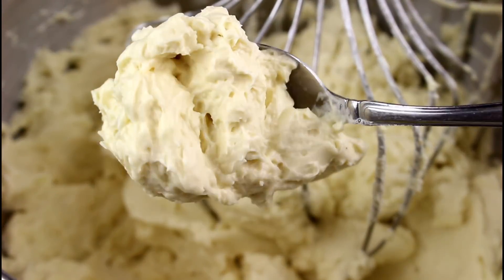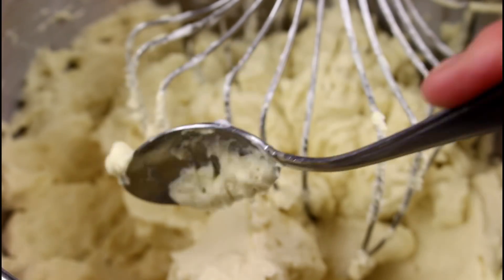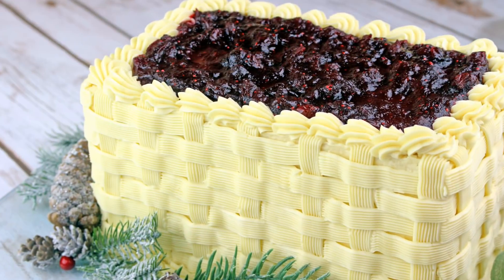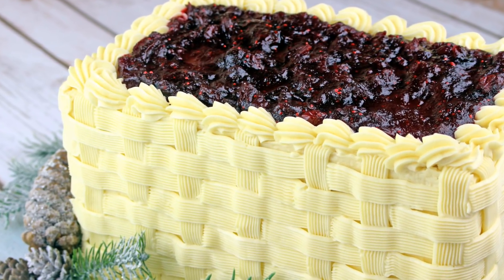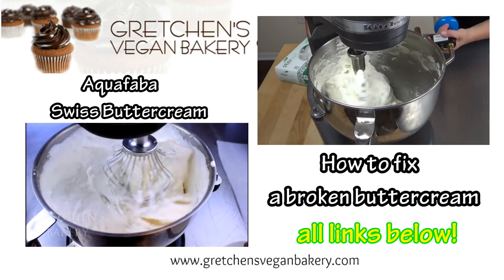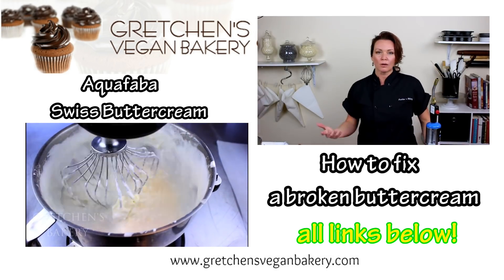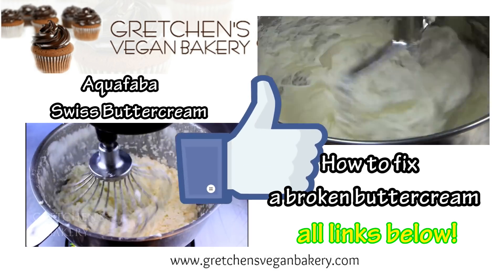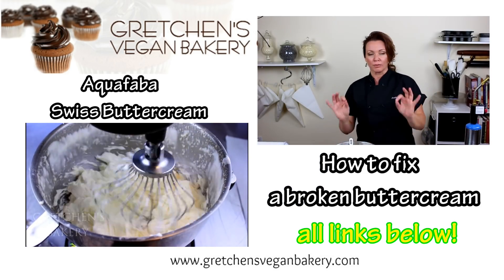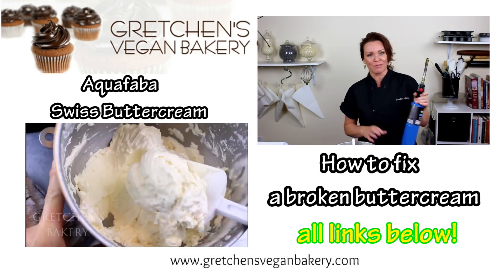This buttercream also takes well to colors and flavors, and for me this is just the ultimate because it's just not too sweet. I've used it recently on my white chocolate cranberry cake and let me tell you — just perfection. I do hope you'll try it. Head on over to GretchensVeganBakery.com to grab the recipe. If you like this video, please don't forget to hit that thumbs up, subscribe to my channel for more great vegan recipes weekly, and as always, thanks for watching — until next time, happy baking!